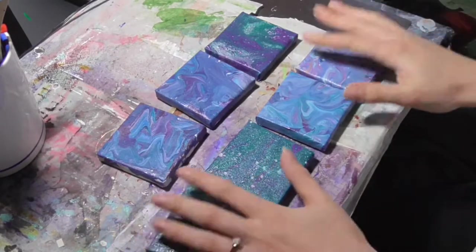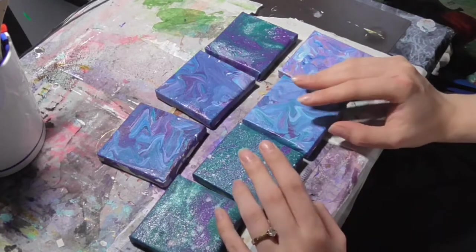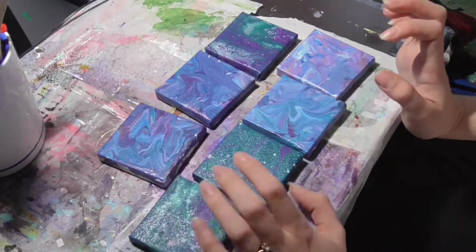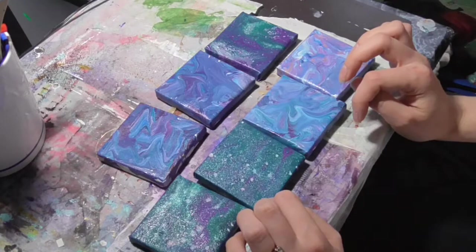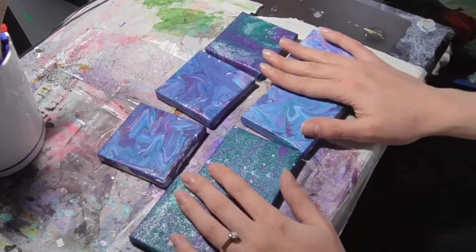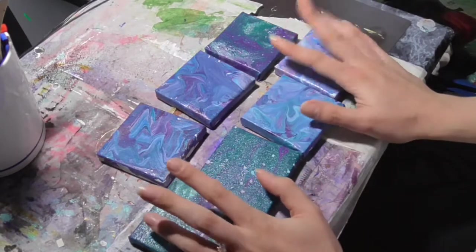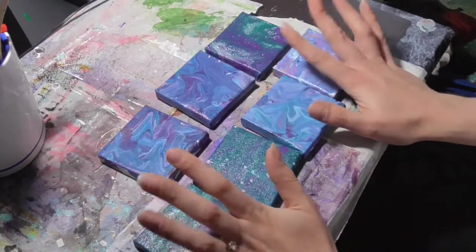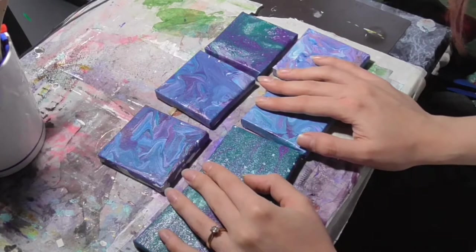These are my canvases I'm going to start with. I'm going to do each one different and then I'm going to do a found art project. I'm going to leave these somewhere on my trips around and about, and I'm going to leave a little message on the back telling people where they can find me.